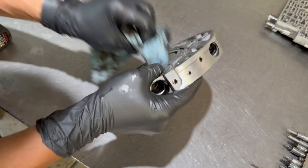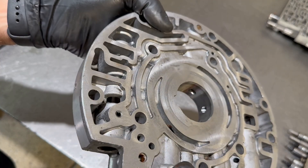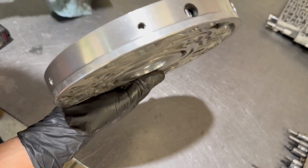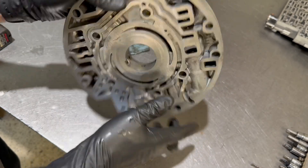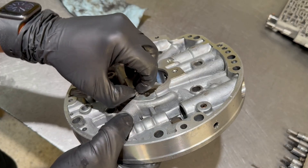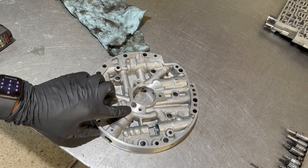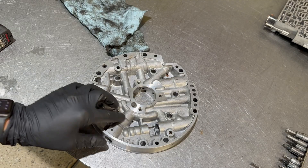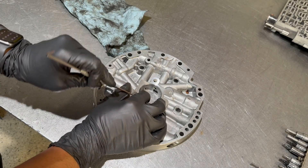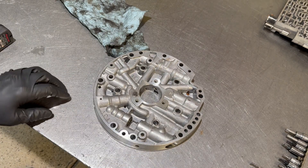Now let's look at the stator support. From what I'm seeing, I don't see anything that overly concerns me, at least not so far. The alignment dowel is in here pretty good — actually, wait. It looks like somebody crushed the alignment dowel into the support, and they had this misaligned, and that's why the stator is cockeyed. I spoke too soon, but it always helps to thoroughly scrutinize these parts before you make a decision about whether or not they can be reused.